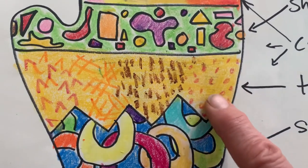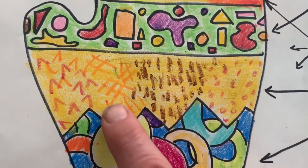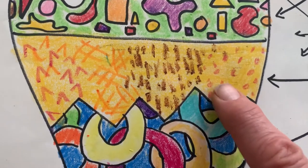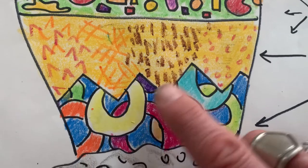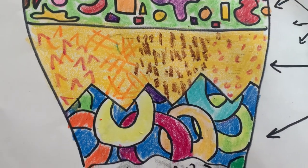This one is our texture element of art. You can see the different textures I've shown — the scratchy, the weavy, the pokey, the smooth. You can do all sorts of textures here, make it feel like something. Start out with a light color so that the texture color you put on top of it you can see.